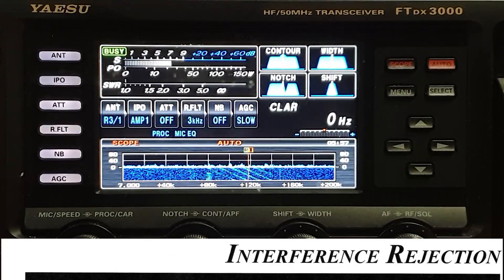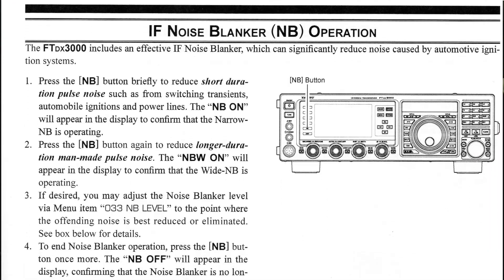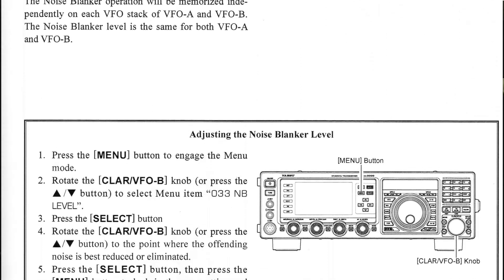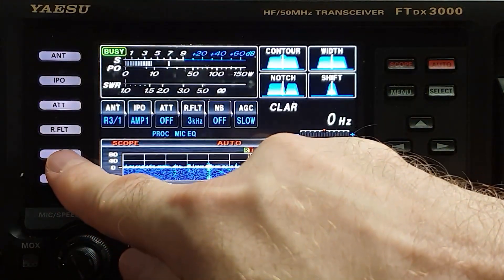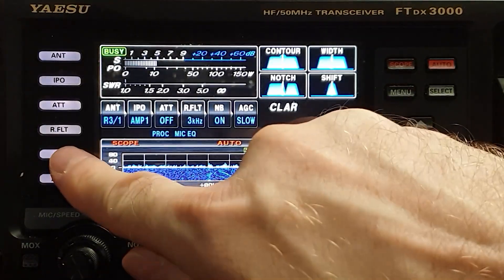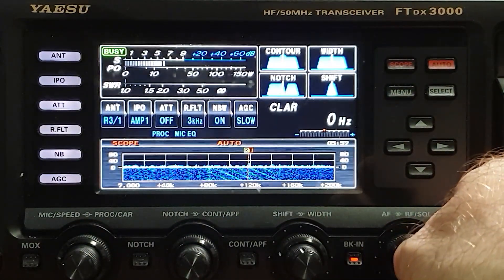Yaesu talks about this on page 51 in the FTDX 3000 manual. There are actually two levels to the noise blanker: level one, and the second level called NBW — noise blanker wide. If I click the NB button for noise blanker, you can see a change to 'NB on.' That is for short duration pulse noise from switching transients, automobile ignitions, and power lines. Then there's another mode — if you click it again, you'll see a change to NBW, and that's the one which tends to work better on this signal.